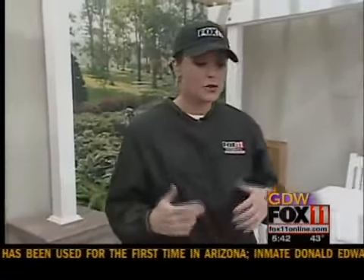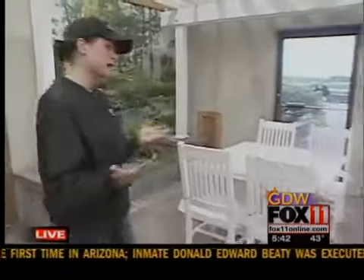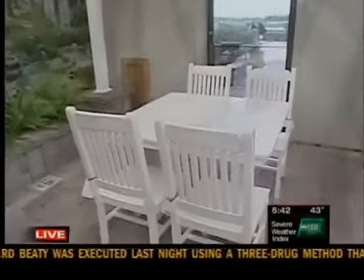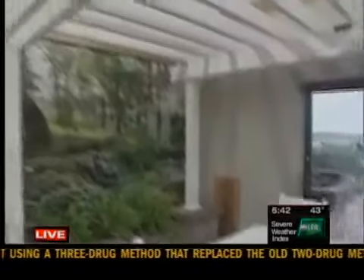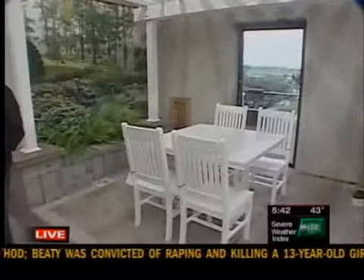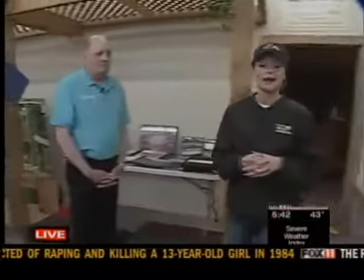We're at Vandy High Landscaping here in Little Chute, and we're in their showroom. If you can take a look at this space, we'll look at it as sort of a blank canvas. A lot of us have some sort of patio space, whether it's large or small, whether you have a pergola like this beautiful one or not. We have some tips for you. This is David Dorn — he's a design consultant here.